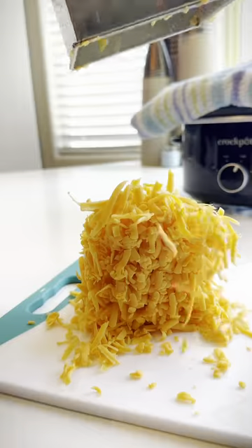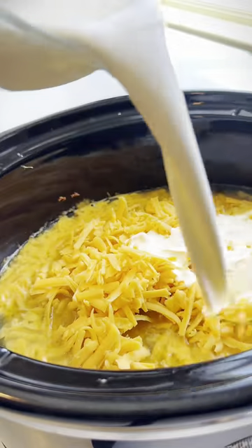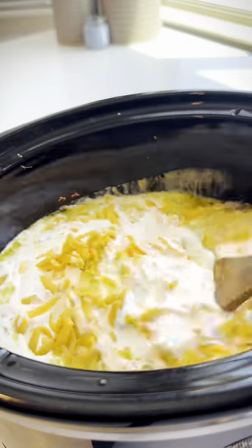It's been two hours, so I'm going to grate my cheese. We're using two cups of heavy cream and four ounces of cream cheese. Put this all in there, mix it up, and cover it for 30 more minutes.